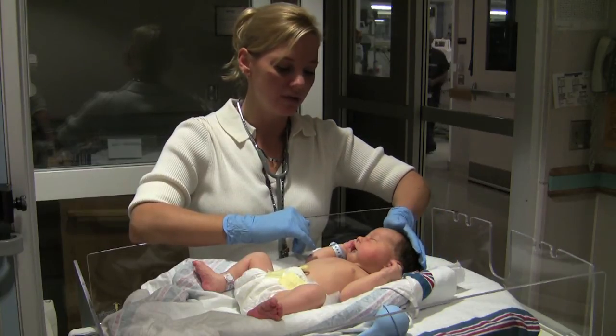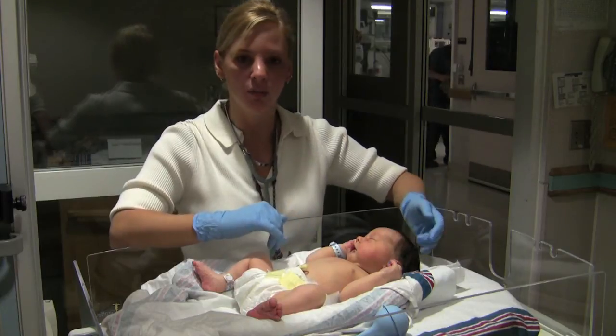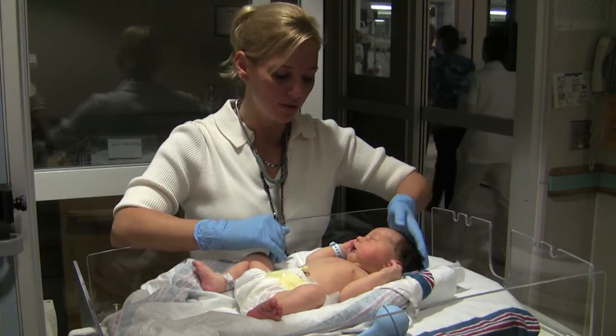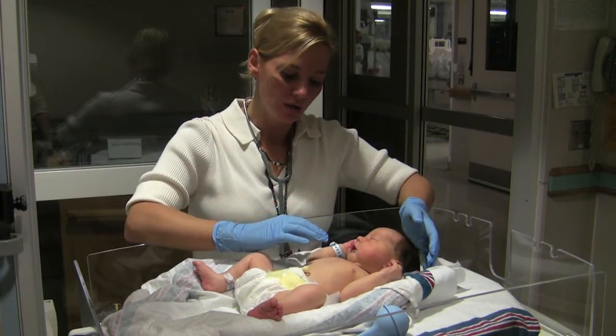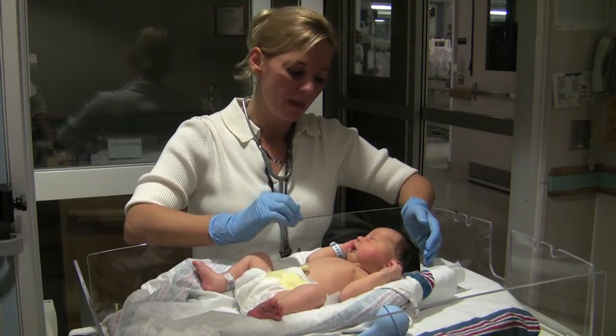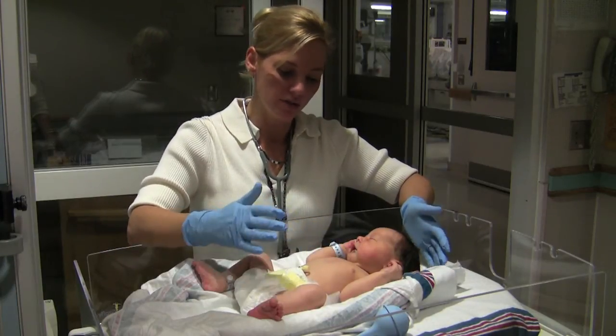For the physical exam, you can start at the head — just feeling the head, making sure there are no abnormalities or deformities noted. You also want to look at their face, make sure that their nose is not flaring, and that their lips are nice and pink. Those are some things you can do by just looking at the infant.